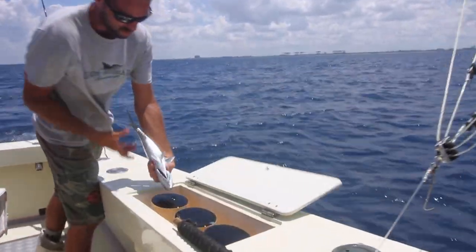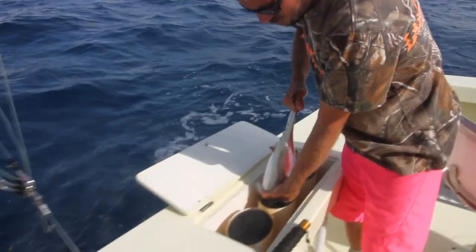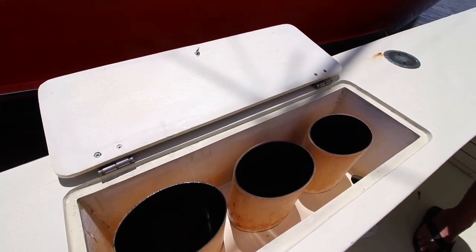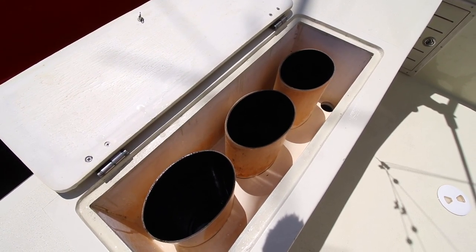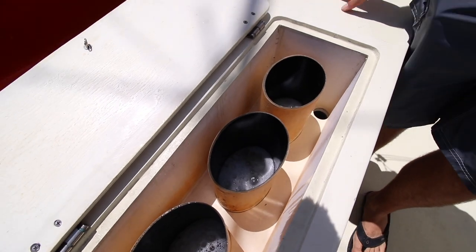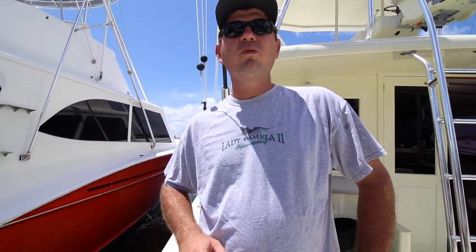Without tuna tubes, you can't keep live blackfin tunas or bonitas alive at all. You can put them in your live well, but they won't stay alive more than 20 seconds. The ideal with the tuna tubes is the whole thing is no more than 19 seconds — no less than 19 seconds to fill up. That's the ideal flow rate for tunas.